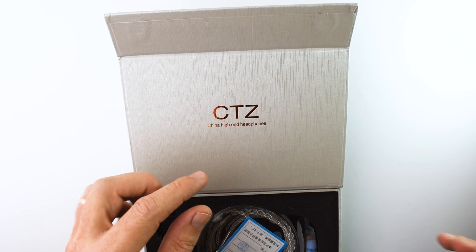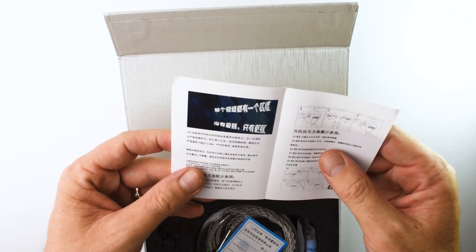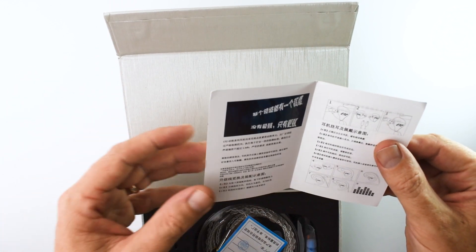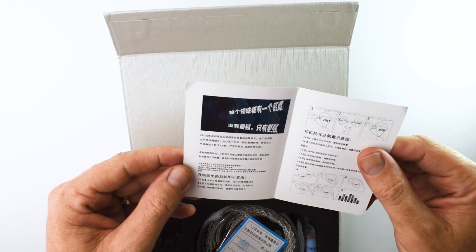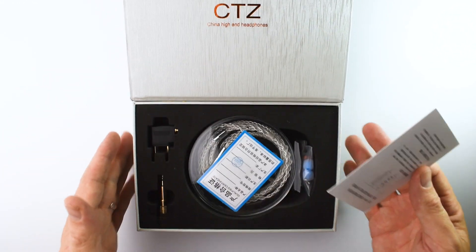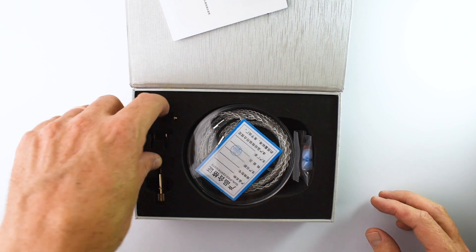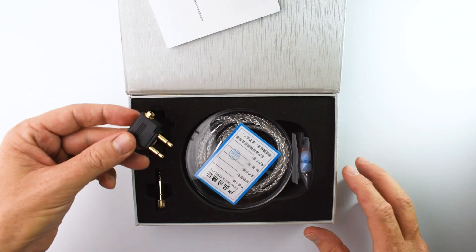China high-end headphones. I know nothing about the brand except that they're from China and they're known for making earphones with lots and lots of drivers, crazy amounts of drivers. Alright, what have we got?